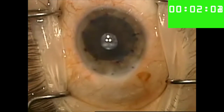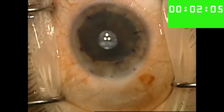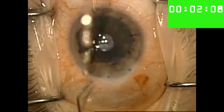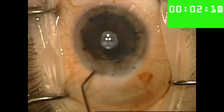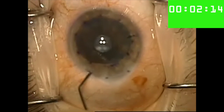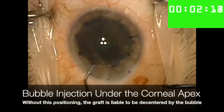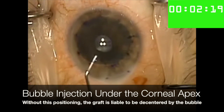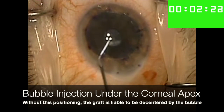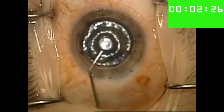And now with the DMEK graft well positioned and perfectly within our marks, we're ready to inject the SF6 gas bubble. We do this with a 27-gauge cannula on a TB syringe and introduce the cannula through a paracentesis that is in no danger of interfering with the graft. Before injecting the bubble, I make sure that the tip of the cannula is right beneath the corneal apex and that the eye is looking straight up and not torqued in any way. Any deviation from this position could result in the bubble pushing the graft off of the center marks.